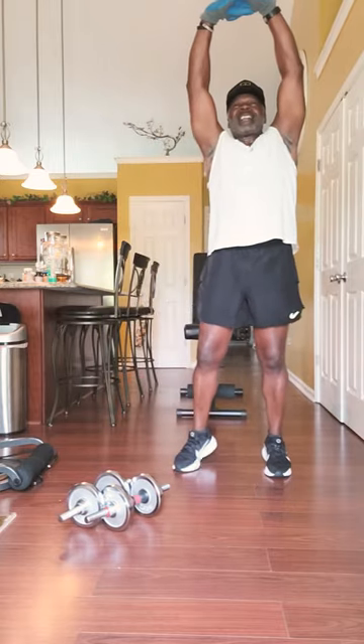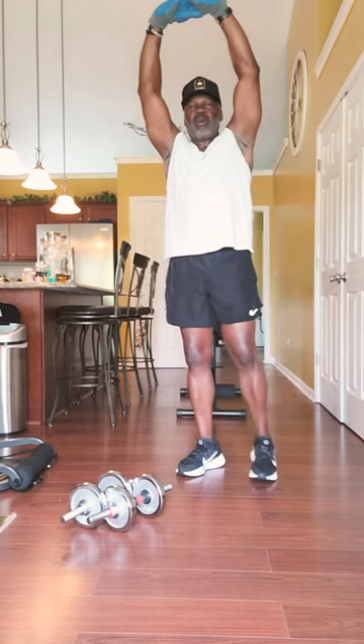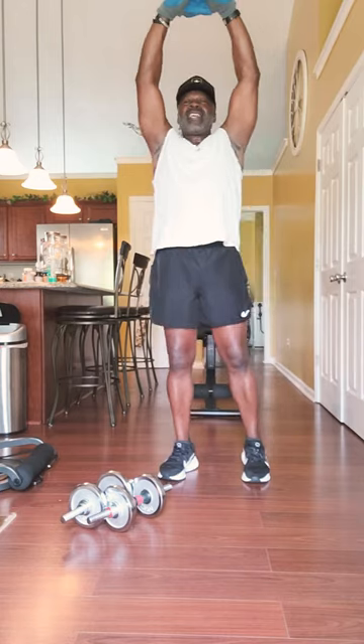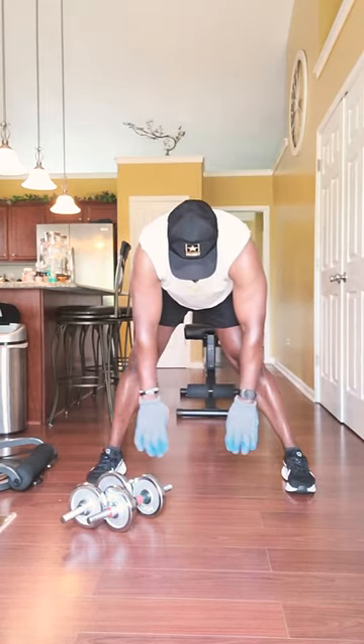Stretch it out: 1,001, 1,002, 1,003, 1,004, 1,005, 1,006, 1,007, 1,008, 1,009, 1,010. Bend over, stretch.